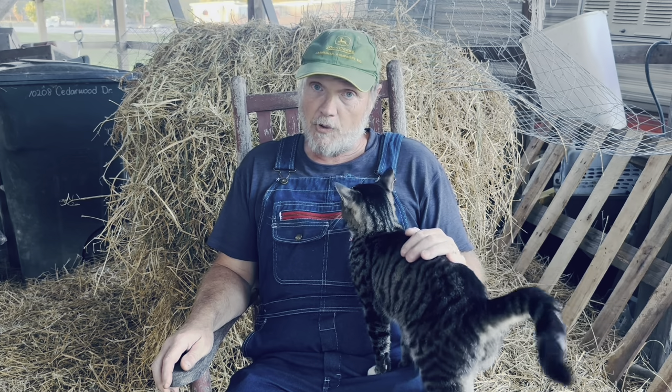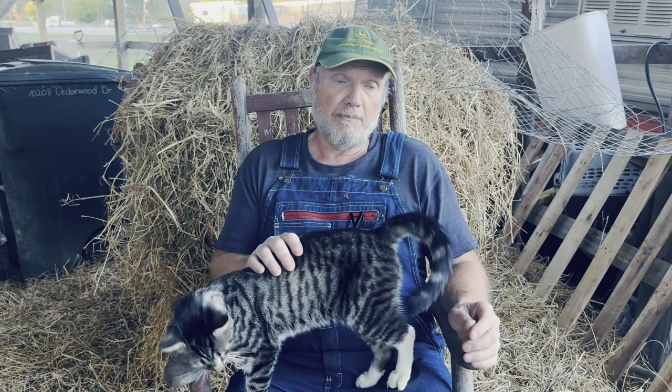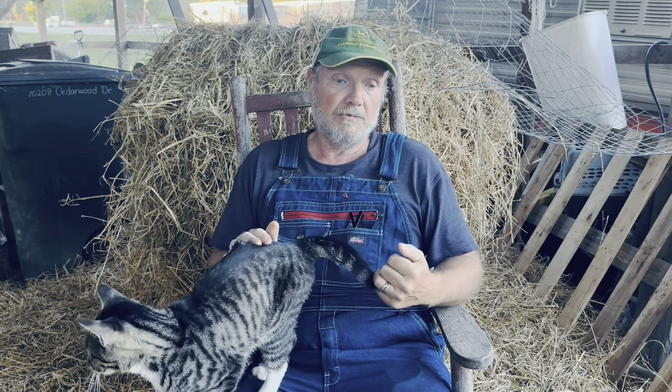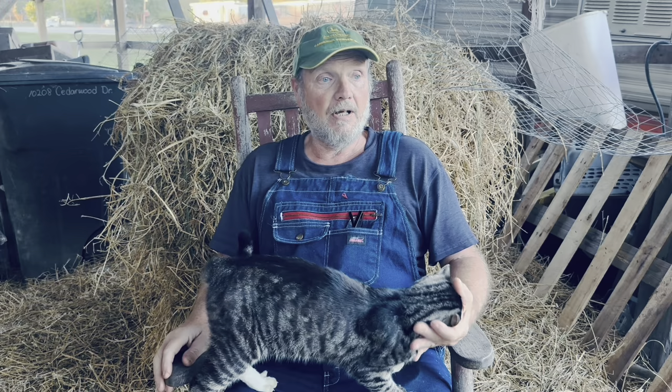She made cowboy candy. I think she made 60-some pints of cowboy candy, but she put her own little twist into it — she added pineapple to it. We've given some out to the neighbors and to friends, and they love it. They're wanting the recipe.